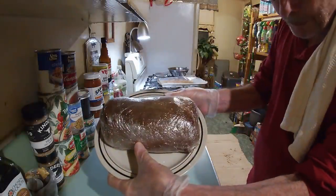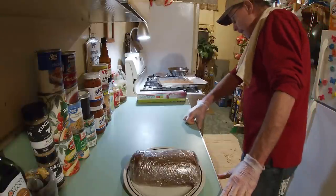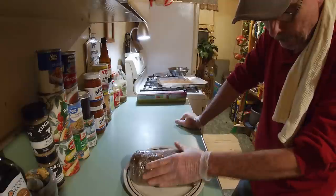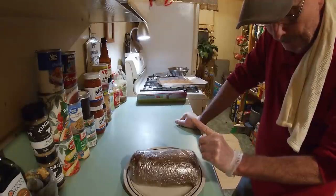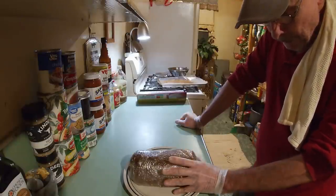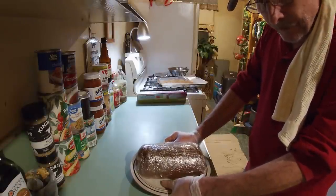There it is, all wrapped up, ready to go to bed for the evening in the refrigerator. And it'll be in there for right at about — oh, I would say ten hours. Now the important part to know is you don't want to dry brine it any longer than 24 hours, and it's recommended no less than eight. Maximum 24. I try to hit the sweet spot around 10 to 12. So we're going to just stick it in the fridge overnight, and then we'll unwrap it, get that crock pot ready, and get her to the cooking.